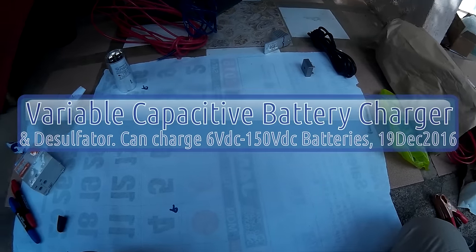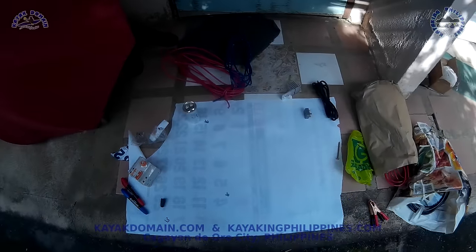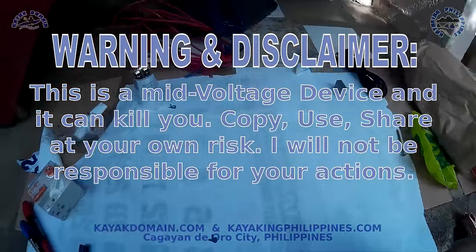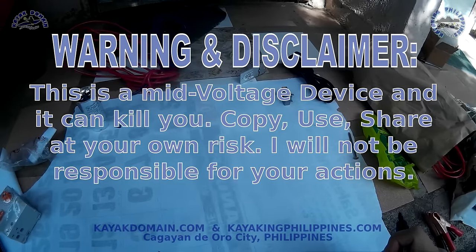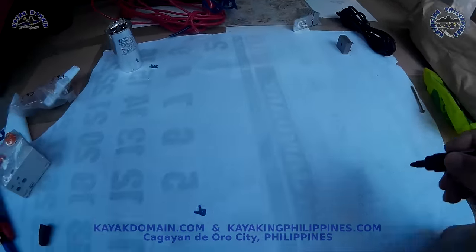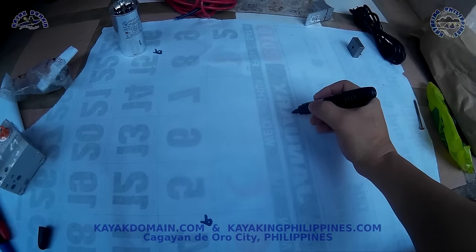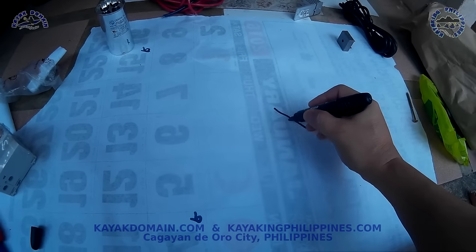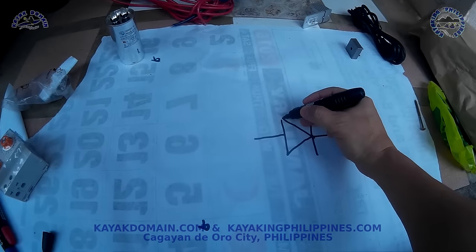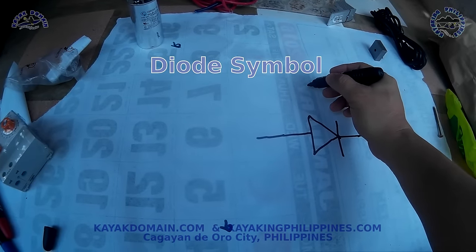This will be my next project, it's called variable capacitive battery charger and dissolvator. It has only three basic components. The first component you need is the bridge rectifier — this is the symbol of the bridge rectifier.